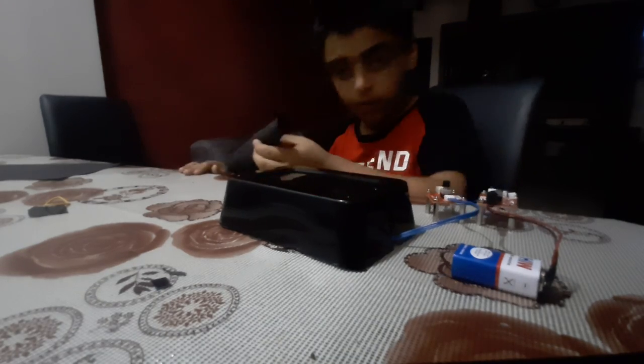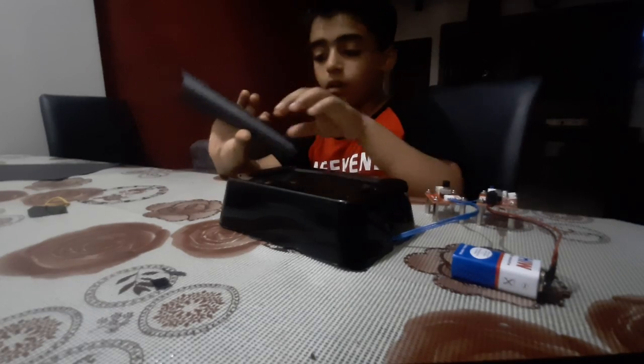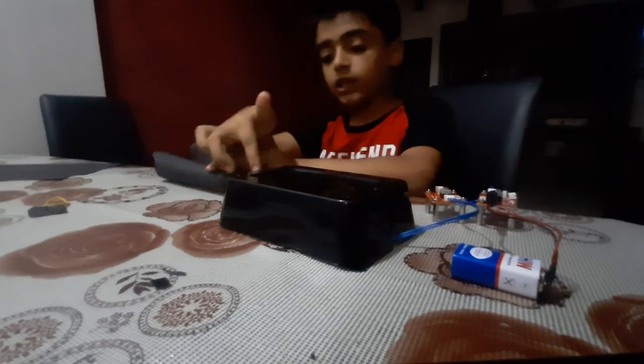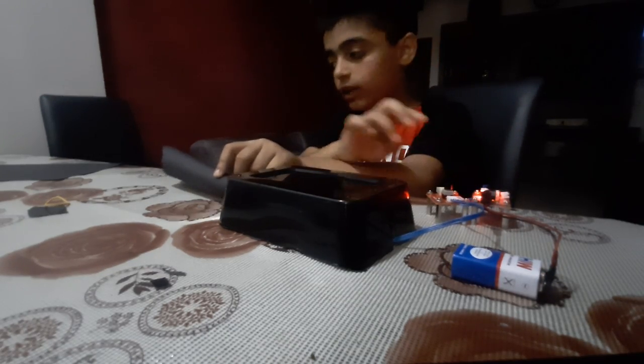I am going to show my torch light. Here is the light, the light is over here. I will start the light. It has now started.